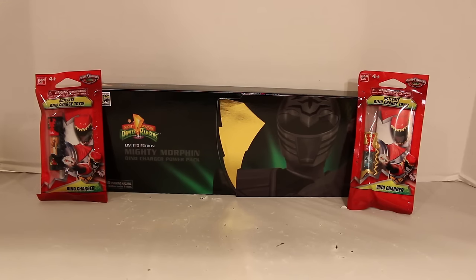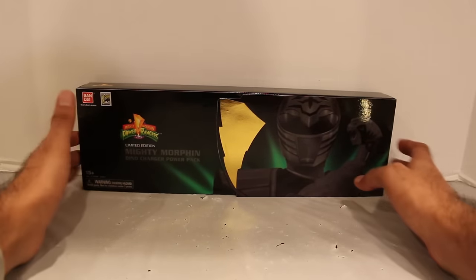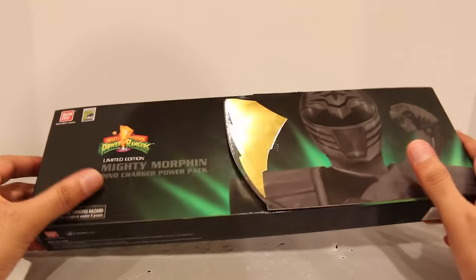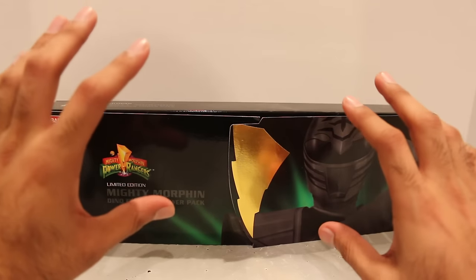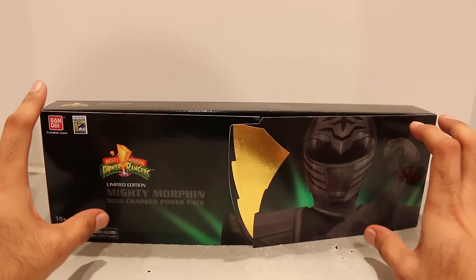So this is it, guys. So what this is — at San Diego Comic-Con, they had this set here that they sold. I had to purchase this off eBay, unfortunately for more than I was hoping to pay, but that's kind of the unfortunate thing that happens with Comic-Con exclusives. And this has exclusive Dino Chargers of all the Mighty Morphin Rangers.